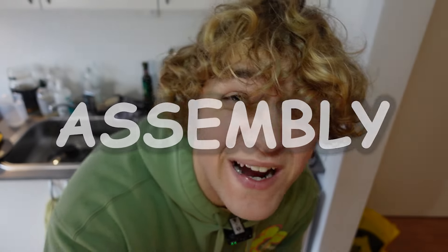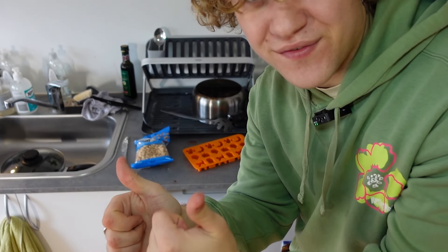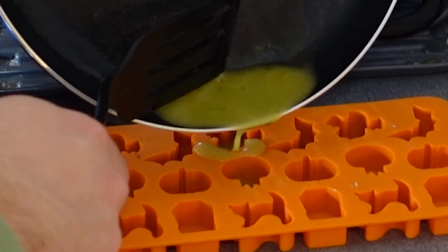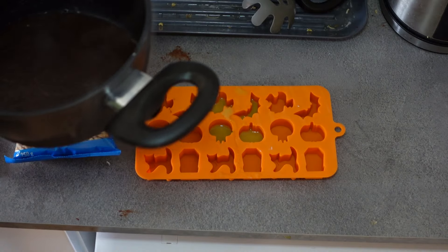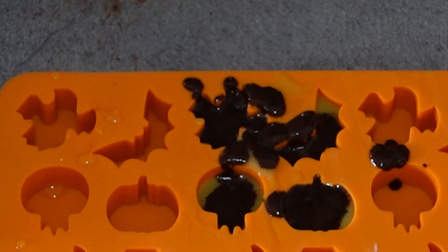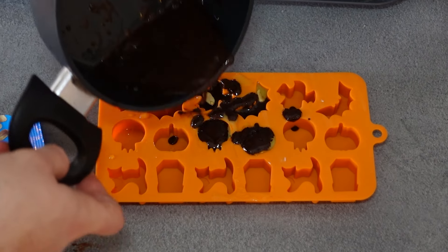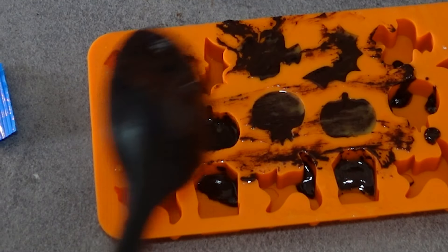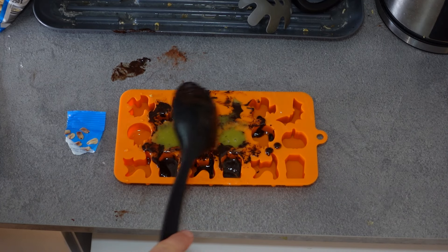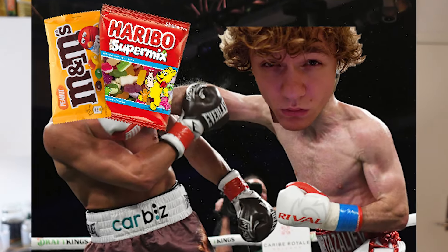I guess now it is time for assembly. I can't really do the classic M&M shape seeing as I don't have any M&M-shaped molds, but I do have this Halloween one, so hopefully that's good enough. Let's start by adding a little bit of the green liquid in here. Then we pour in some of the chocolate — just a tiny bit, not all of it. Then we take the peanuts, one into there, one into there, and then we pour the rest of the chocolate in. There's spilling everywhere — I really should take some cooking classes. Then we add more of the green stuff and remove the excess. Now we just have to put those into the freezer.